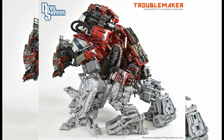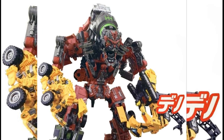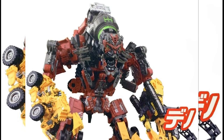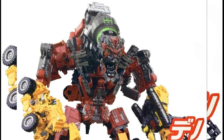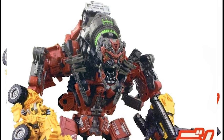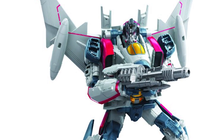Looking at the official Studio Series Devastator, most people's concern is that he's standing upright instead of crawling. I think he might be able to bend because of the head joint — I believe Overload has a joint that allows the head to tilt to face forward in a crawling position. But I'm not going to make any conclusions yet because I want to wait for more information.